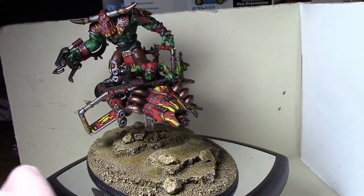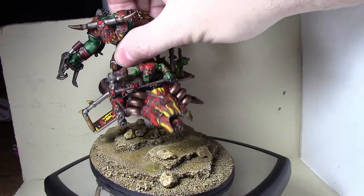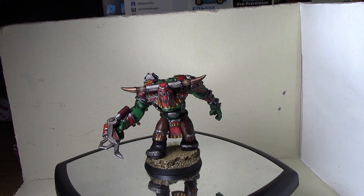And of course the war boss is magnetized so he just comes right off. He's got his own 40 millimeter base you can just snap him onto if I ever want to take the Evil Sons war boss on foot - maybe give him the redder armor or something like that.